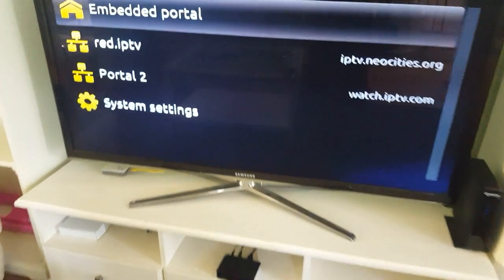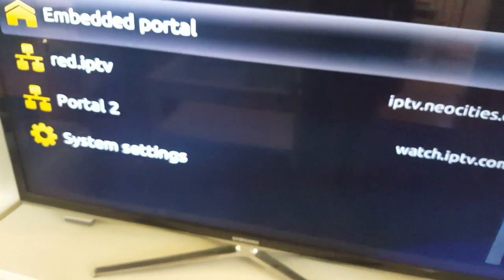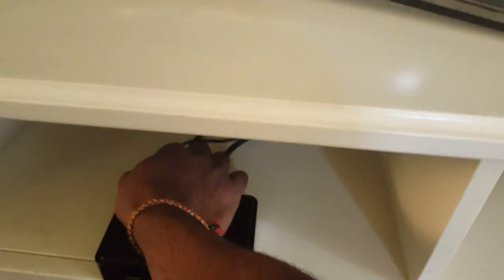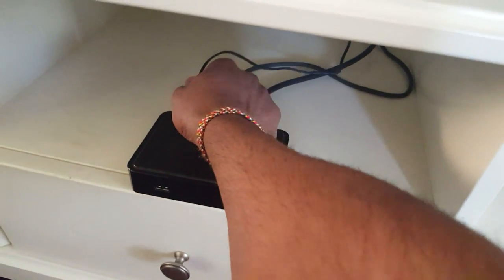Hi, today I'm going to show you how to update the firmware for the MAG 254, or any of the MAG boxes. First thing you have to do: unplug the box and plug it back in.